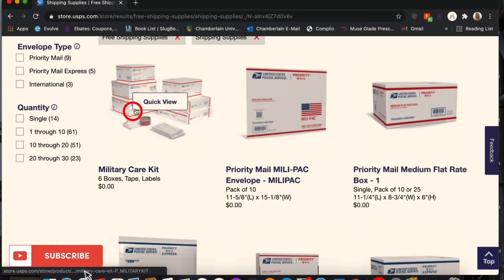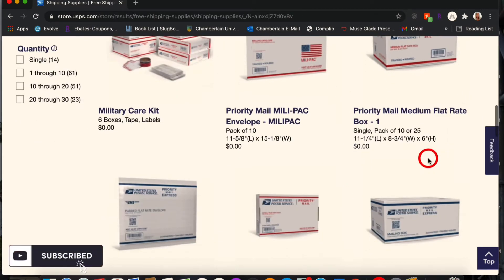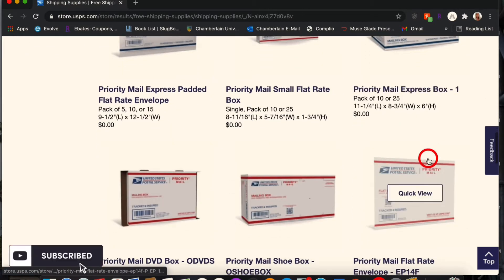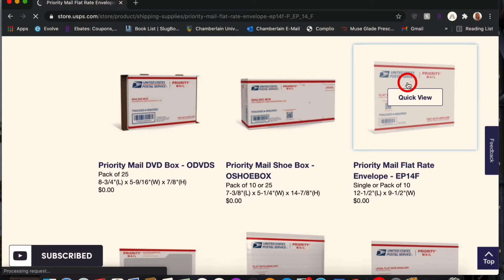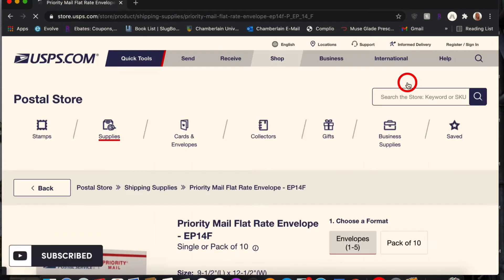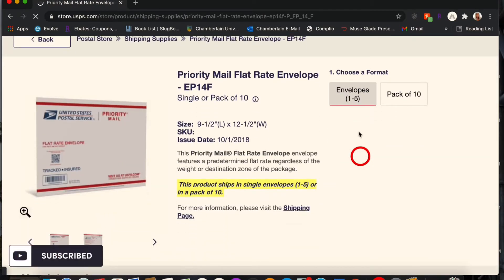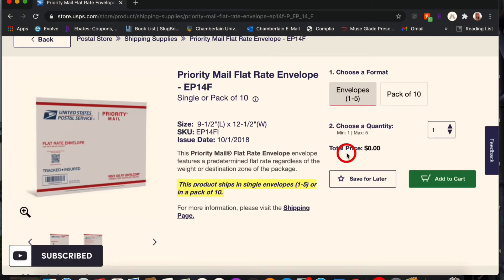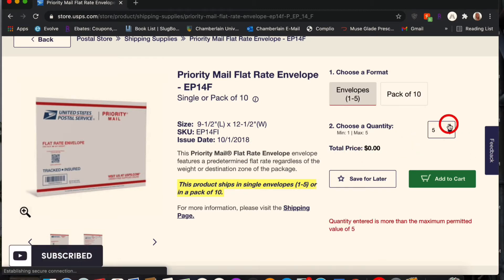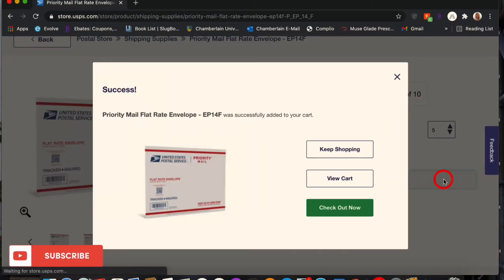You can see they have a bunch of different things you can get for free. To add them to your cart it's super simple — just click on it. You can do different quantities; the minimum is one and the max is five. I'm going to add five of those and get the max of them, then add it to my cart.